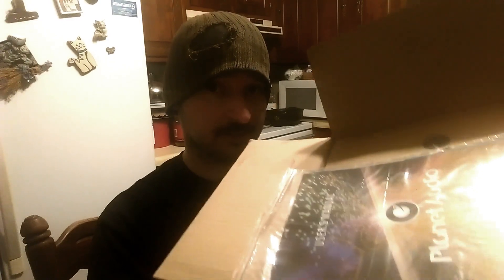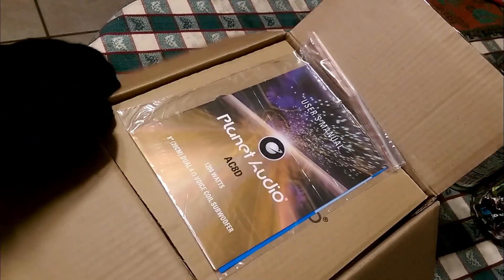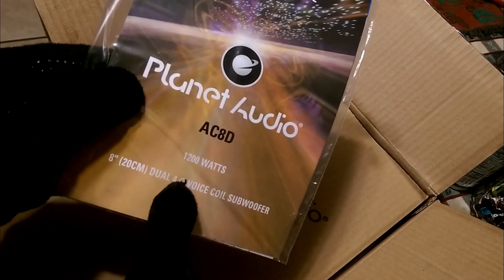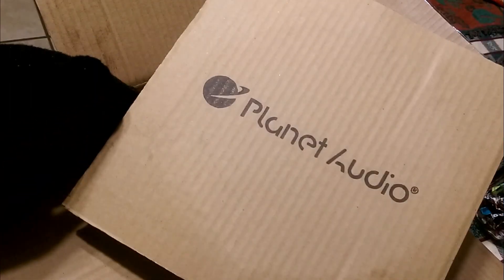Let's get into this unboxing video. When you first open the box, what you got is a user's manual. Three hundred watts, 8 inch, dual 4 ohm voice coil. So let's set that to the side. We got this nice Quantic Audio cardboard box — be good to spread some bondo or fiberglass on. Good board for that. We'll just set it aside.